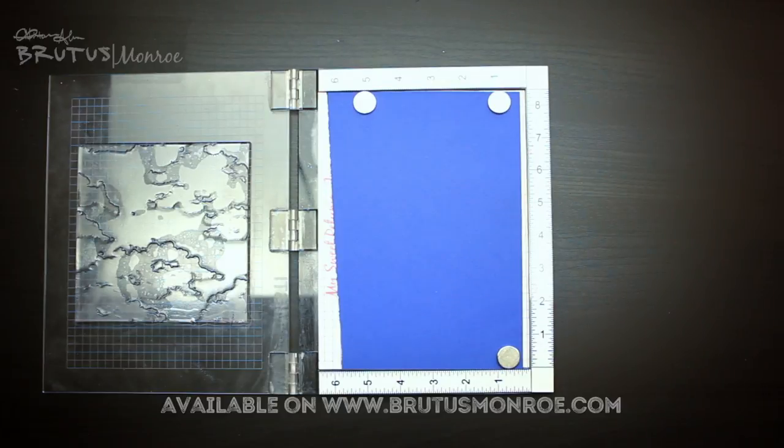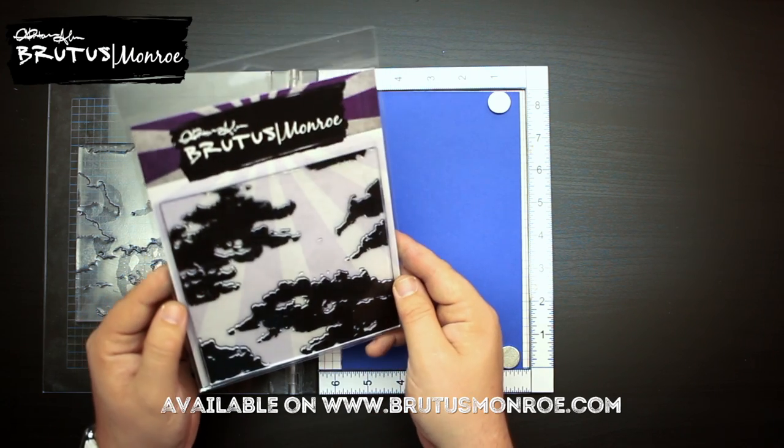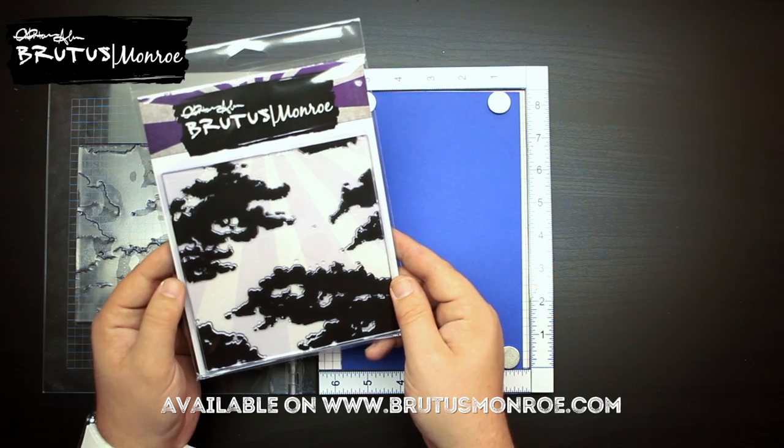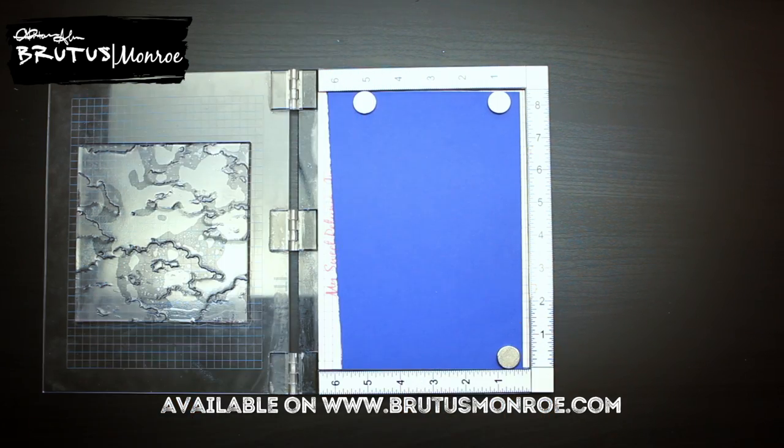Let's head down to the table and I'll show you what it looks like. Okay everyone, we are back with the next stamp. This is our cloud background stamp and I can't wait to show you what it looks like stamped out on our cornflower cardstock.